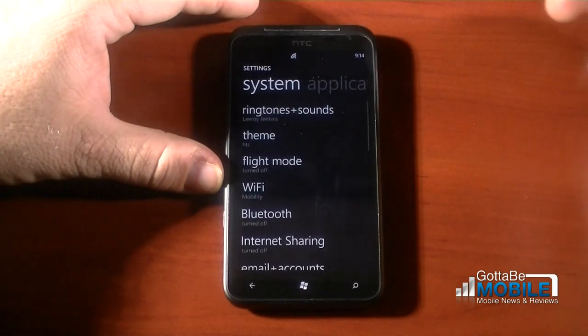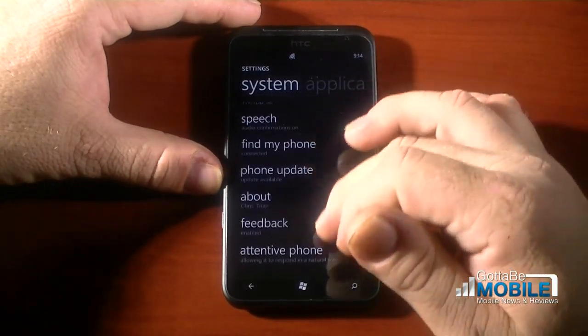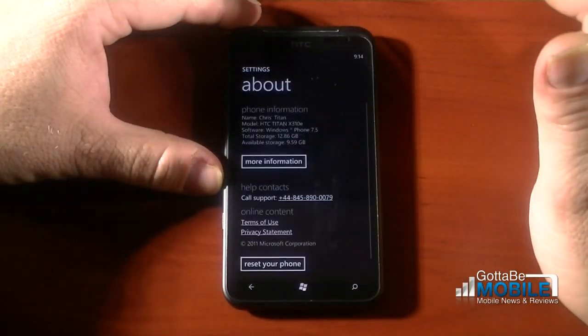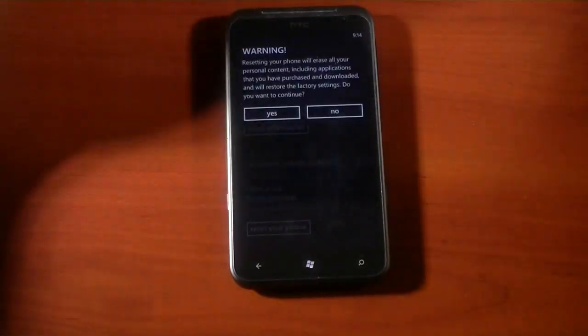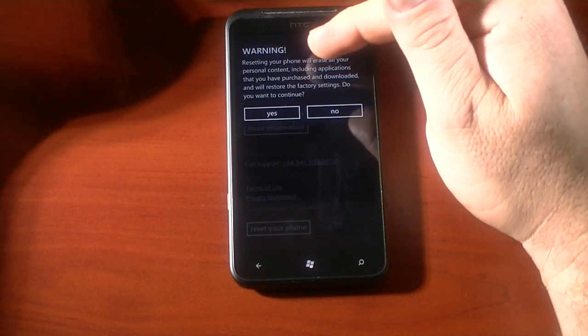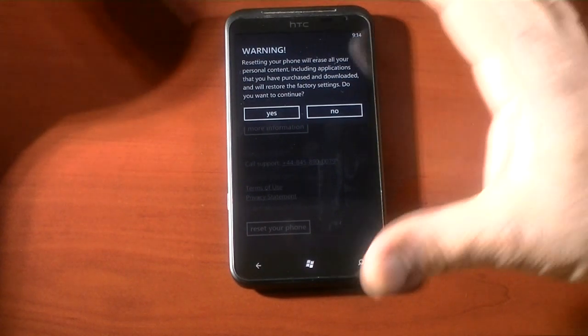It's going to take me a minute there. Down here at the bottom you see 'Reset your phone' — you just hit there. It says resetting your phone will erase all your personal content, including applications that you have purchased and downloaded, and will restore the factory settings. Do you want to continue?